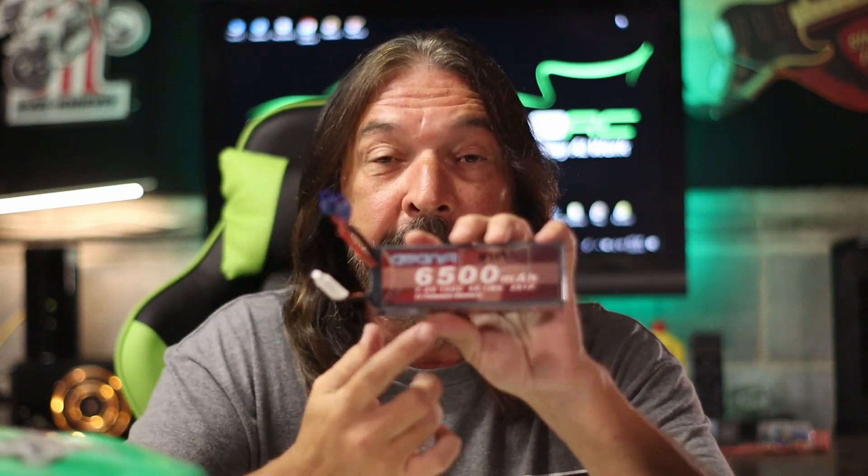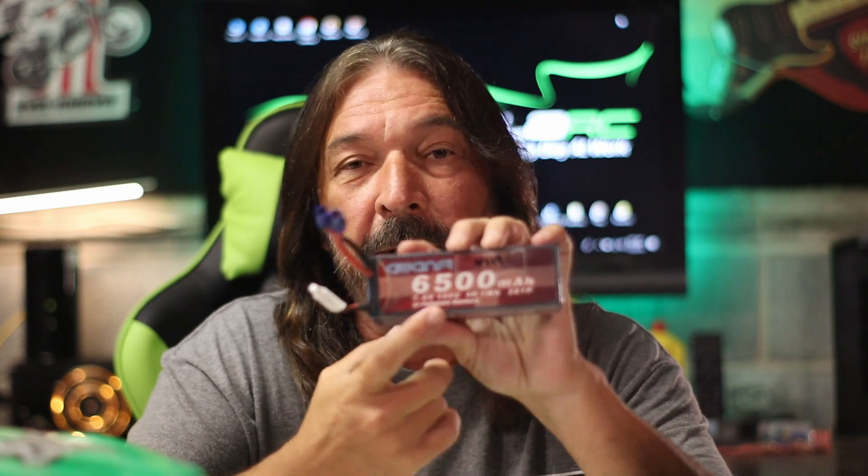The case holds up well — it's a nice looking case with the carbon fiber on it, and this one is exactly the same as the old one. Both of them are very easy to read; you can see the milliamp hours, the C ratings, everything. I'm very excited about getting these batteries.